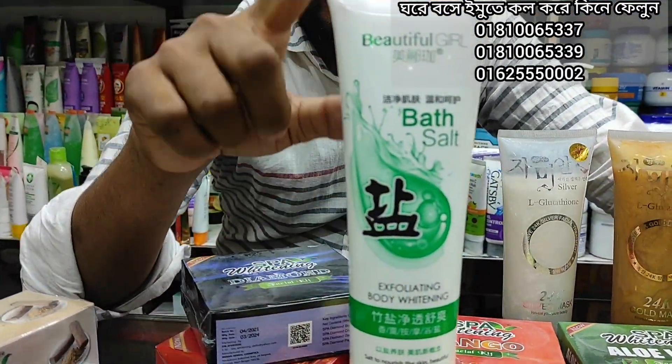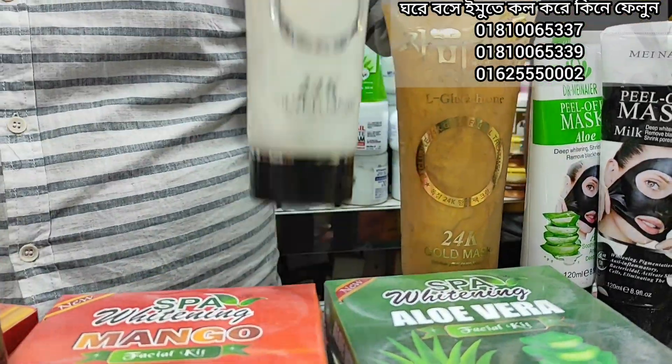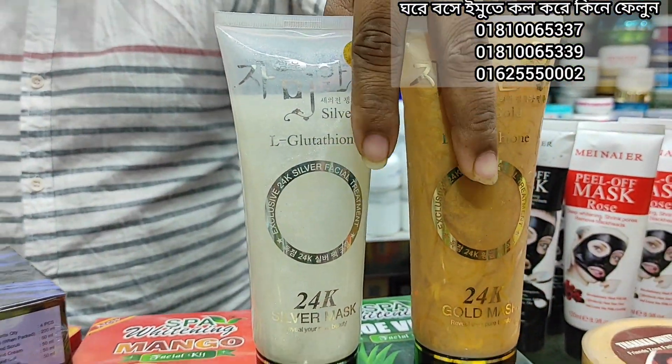Beautiful colour bath salt — from this two-piece bath salt. Gold marks, silver marks, gold marks. Offer price: 3-4-5.